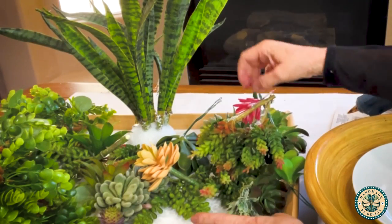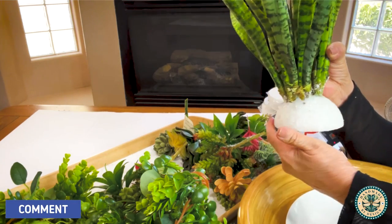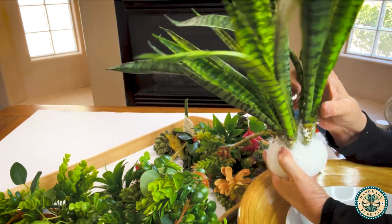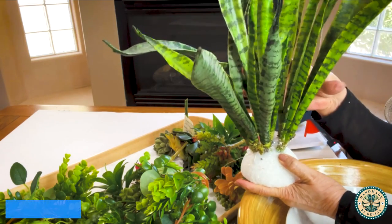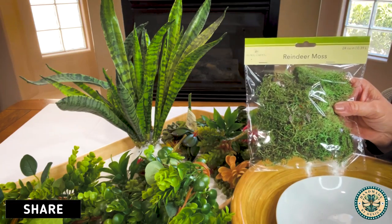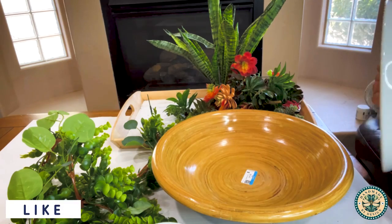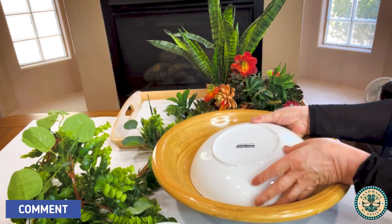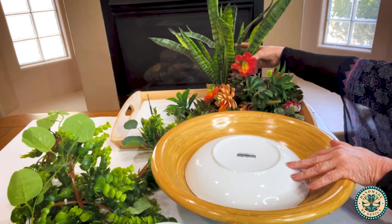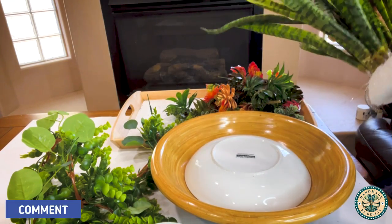I used succulents from Michael's and the Dollar Tree, snake plant picks from Michael's, and I put those in a half brown styrofoam dome from the Dollar Tree. I also used reindeer moss. I like to change my florals out seasonally and I definitely do not want to mar this beautiful bowl — I want to use it again in the future.